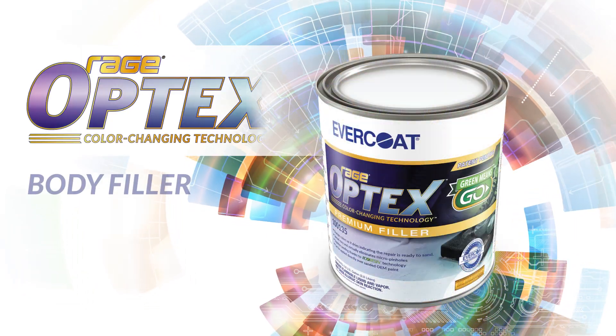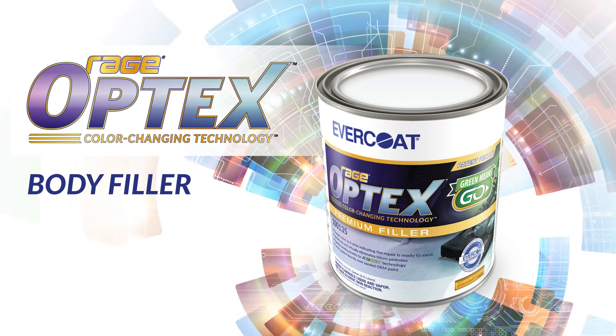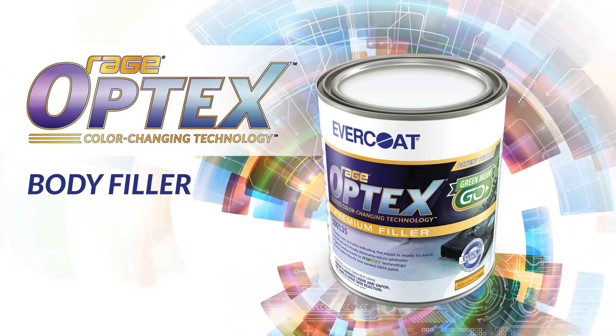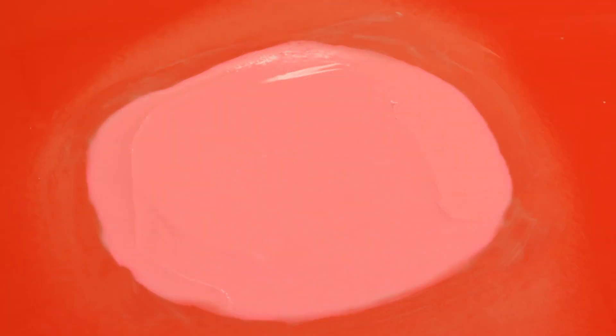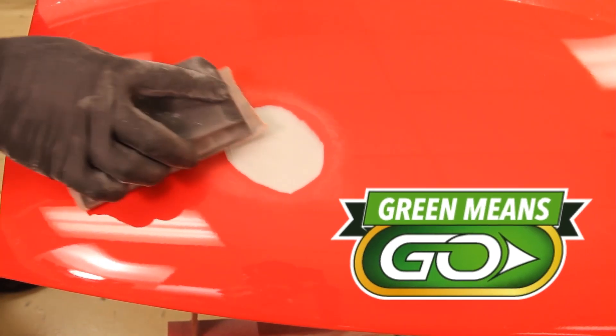Evercoat is proud to announce Rage Optex, a new full-featured premium body filler and putty that helps take the guesswork out of the application process. Once mixed with cream hardener, Optex changes color from pink to green, letting the body shop technician know that the repair is properly catalyzed and ready to sand. Green means go.